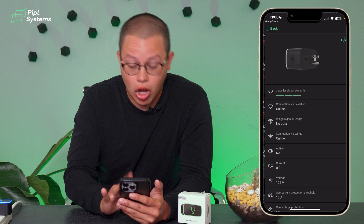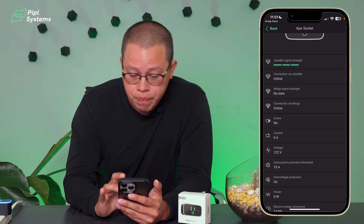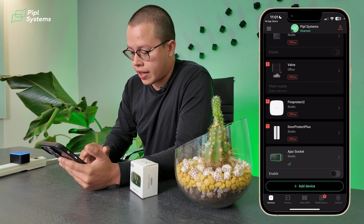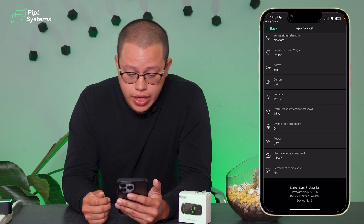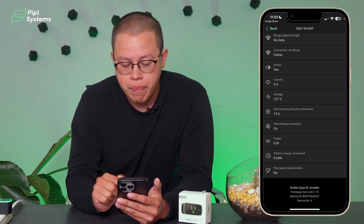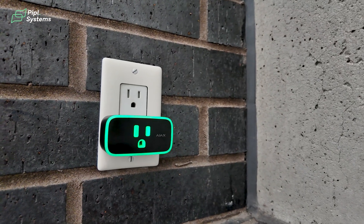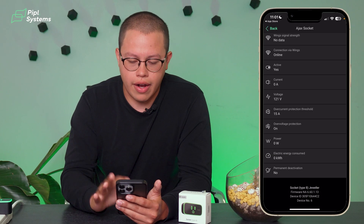Once we connect the socket and it's turned on, we click on it and we can see all the details: Jeweler signal strength — the connection with the hub — whether it's online, whether it's active, how much current is running on it, the voltage, the over-current protection threshold, over-voltage protection, how much power, and the electric energy consumed. For those struggling with high electrical bills, this gadget will help you track how much energy your devices are consuming, so if your computer is plugged in 24/7, it'll tell you that you're consuming way too much energy.